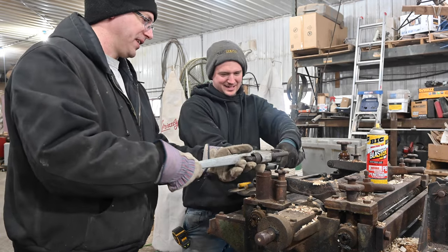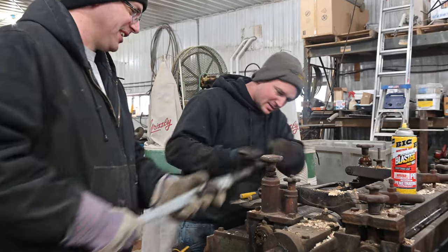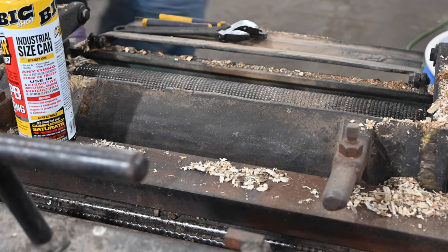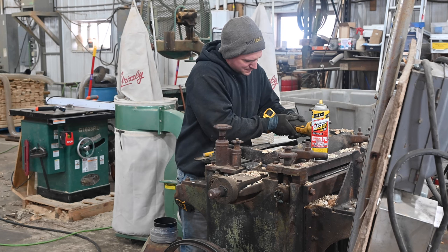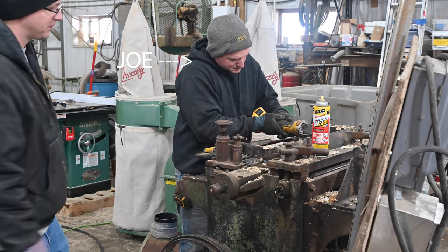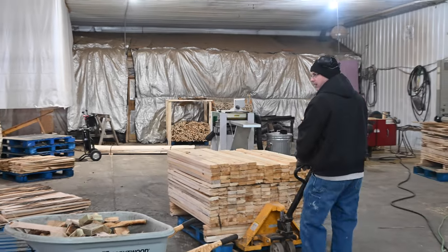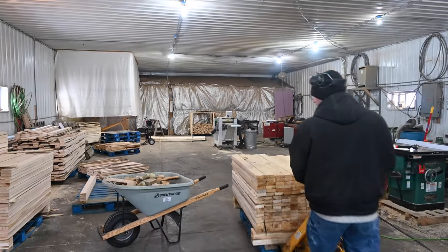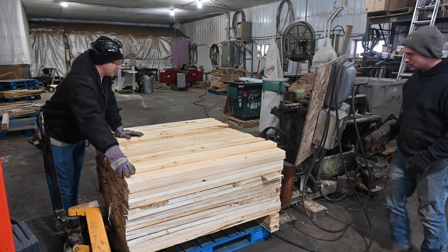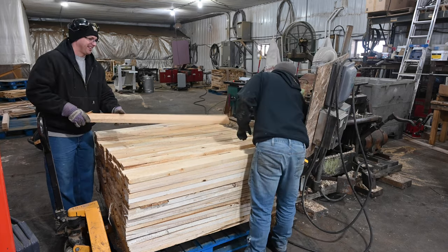If you've been following our cabin videos, you know that we are in the process of creating our own tongue and groove paneling for the cabin. To be honest, Joe, the guy that owns this equipment, has been doing most of the work. We're not necessarily going to show the actual start where the tree was cut down, but after the tree's cut down, it's brought here to the sawmill where Joe cuts it into boards and refines them down to the point where they're actually usable. This stack of lumber he has made, but we're actually going to use it as our table.